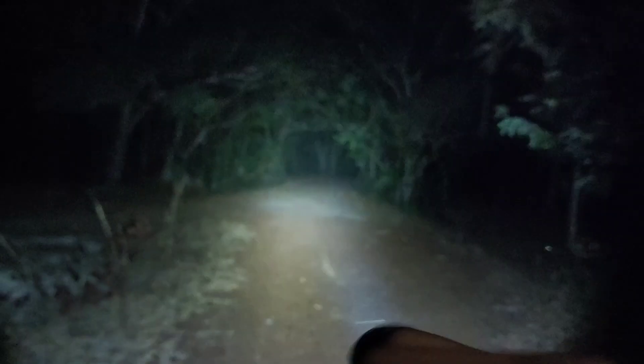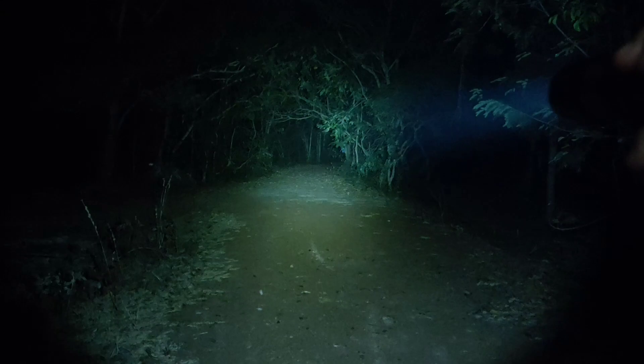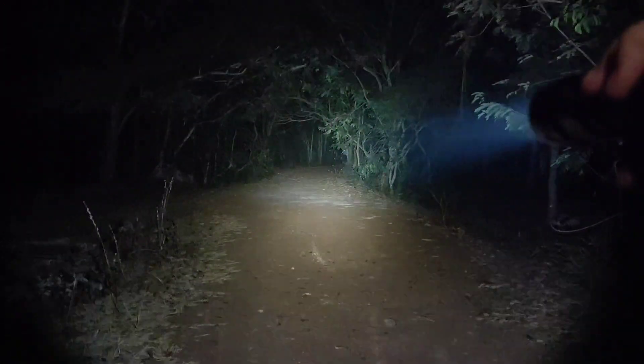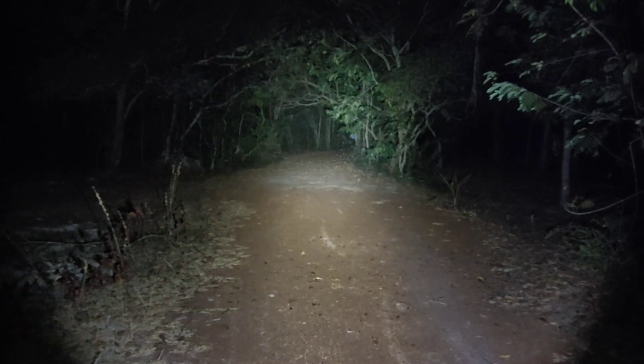Let's see the other modes. Turbo, then strobe — here's strobe. Let me play with the other modes. SOS, I think, and this is beacon.